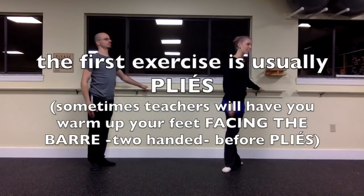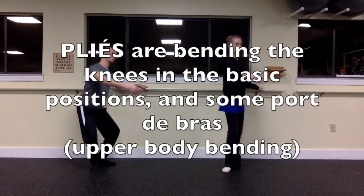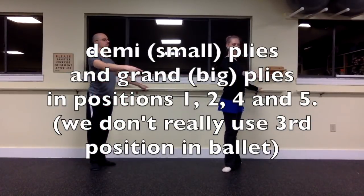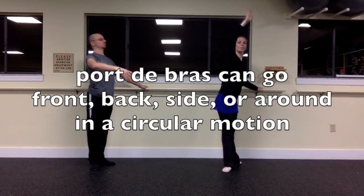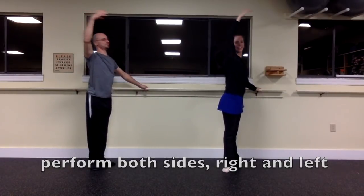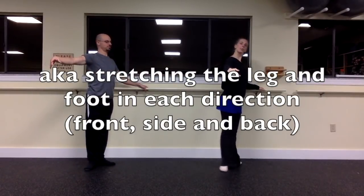The barre almost always starts with pliés — you're basically just bending your knees in each of the positions and adding some upper body movement too. There are small pliés and big pliés in positions one, two, four, and five. We don't really use third position. Port-de-bras are just upper body movements front, back, side, or in a circle. We do both sides, right and left. Next is usually tendus from first position, where you just slide your leg in each direction: front, side, and back.